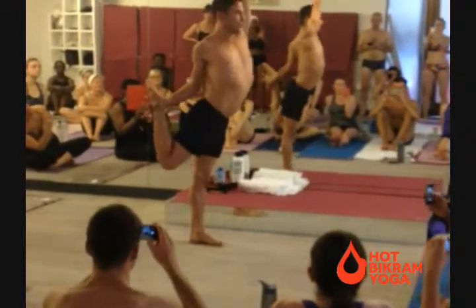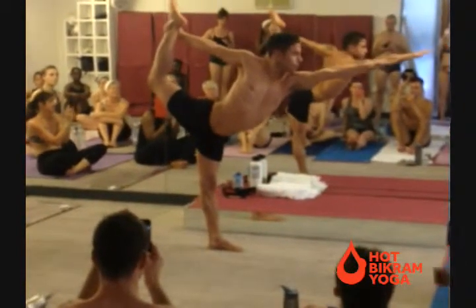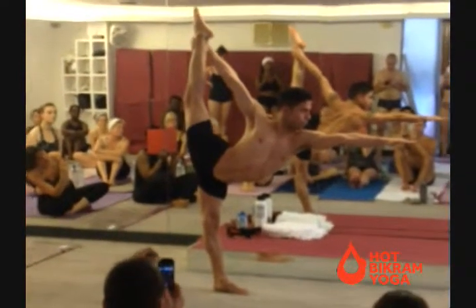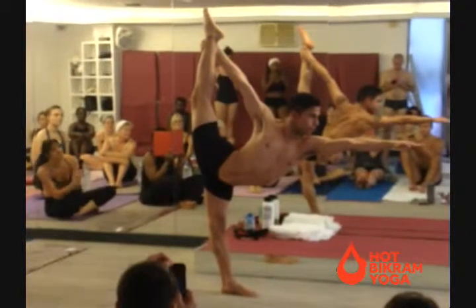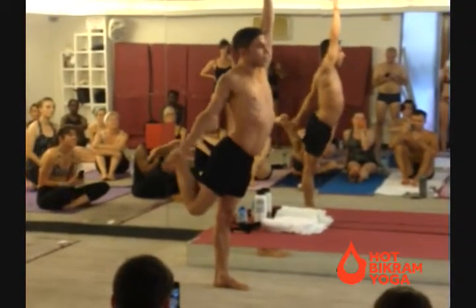Standing both fully pose. The advanced version is called the dancer pose.